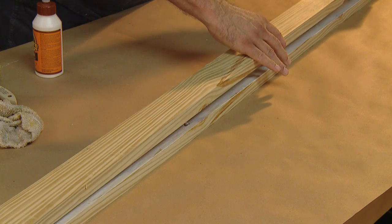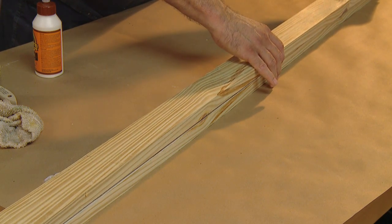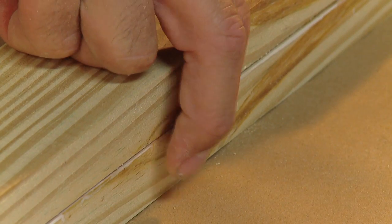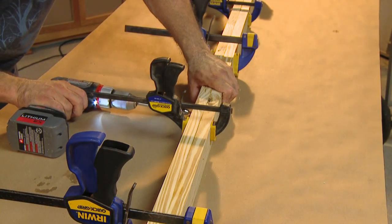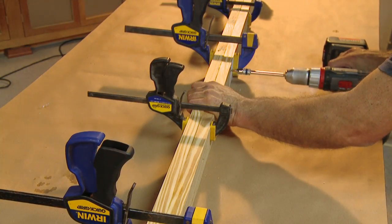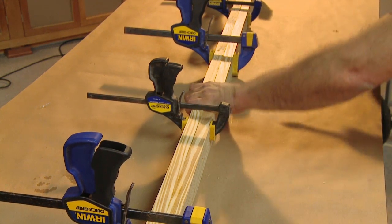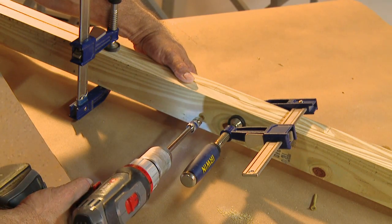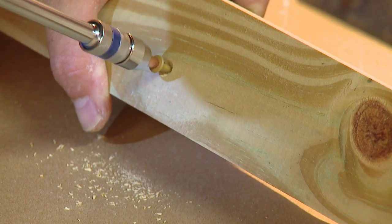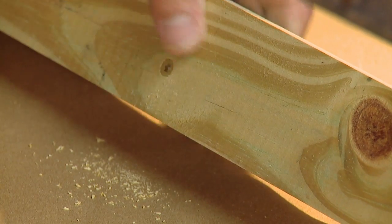Align the boards facing the grain pattern against itself. Use your fingers to match the edges as you clamp the length of the beam. Use screws every six or seven inches to secure. If necessary, you can use a clamp across the width of the wood to align the edges. Once you've installed screws along the entire length of the beam, wipe off any excess glue and set it aside to allow the glue to cure.